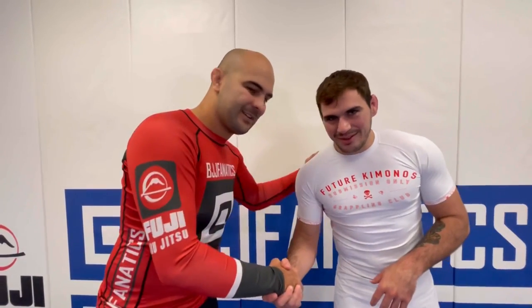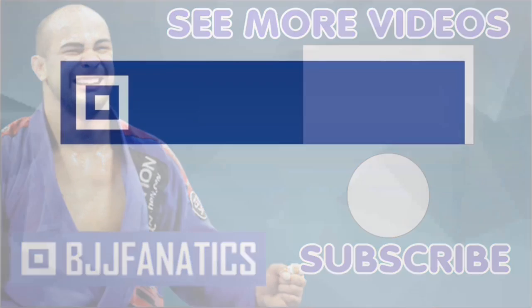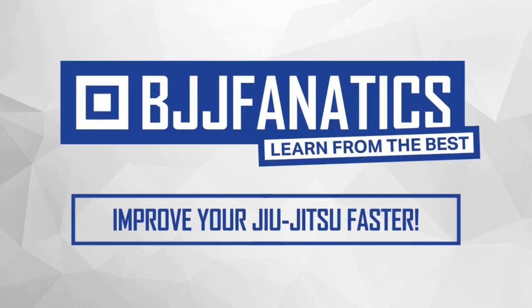You guys will see a lot of this guy's face all over the internet because he's winning everything. I hope you guys enjoy it — thank you so much, Bodoni. Please help me out to grow my YouTube channel, just click subscribe, and to watch more videos just click 'see more videos.' BJJFanatics.com — use the promo code YouTubeFaria to get 10% off any instructional video. Improve your Jiu-Jitsu faster. See you later.